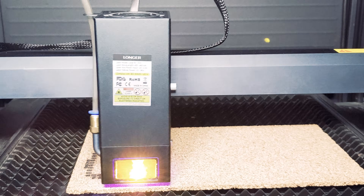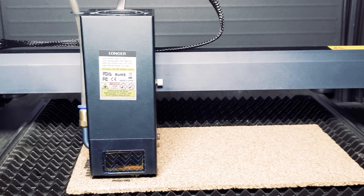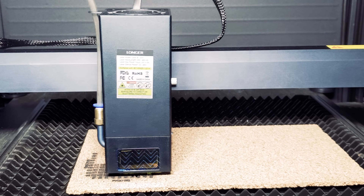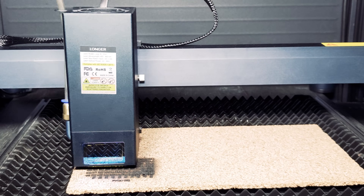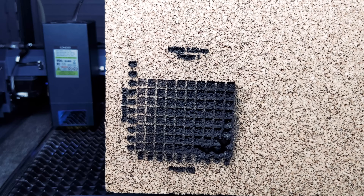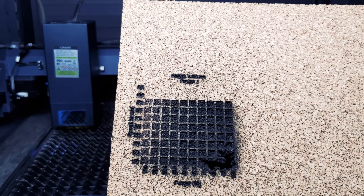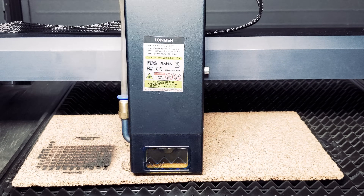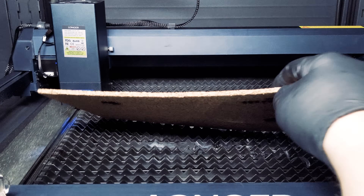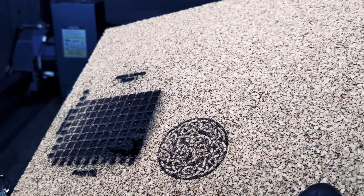Our next test is on cork, which has been a historically difficult material. Throughout this test you'll notice the laser has a panoramic filter used to protect your eyes — we like this feature, but found it made it a little harder to align the material. We had a little bit of burn-through at higher power and lower speed settings. We decided to do a Celtic knot engraving on cork, and the design turned out fairly well — we were pleasantly surprised since we've had a lot of fails with other machines.